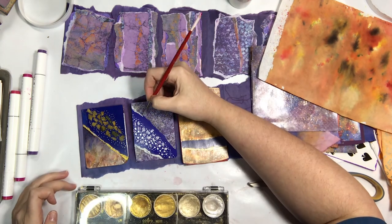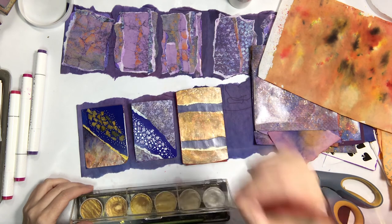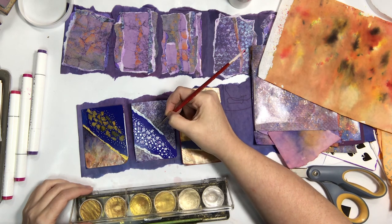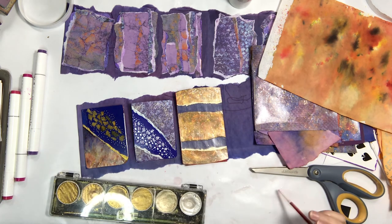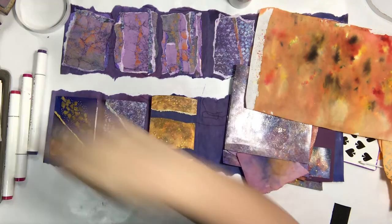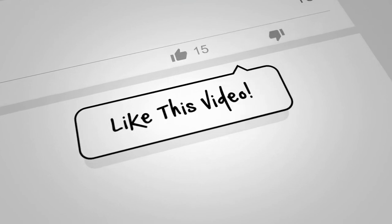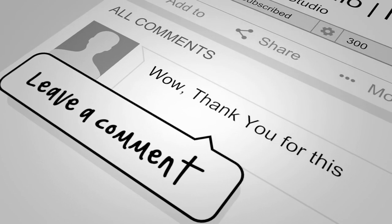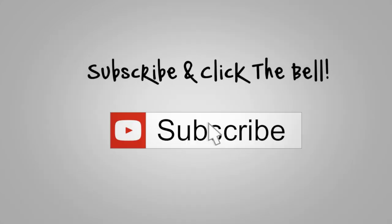This pretty much wraps up these first three panels. Thank you so much for watching — this was part two, there's a part one, and we're going to be rolling into part three. I hope you'll stick around and watch that with us. We really appreciate you. Please like this video, comment below, and subscribe if you haven't already — and don't forget to click the bell.